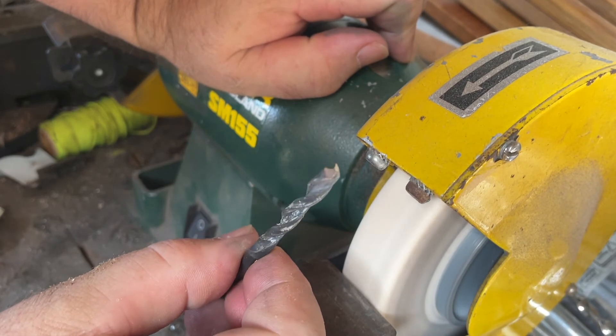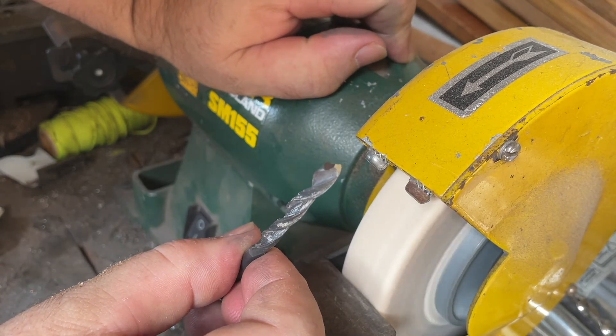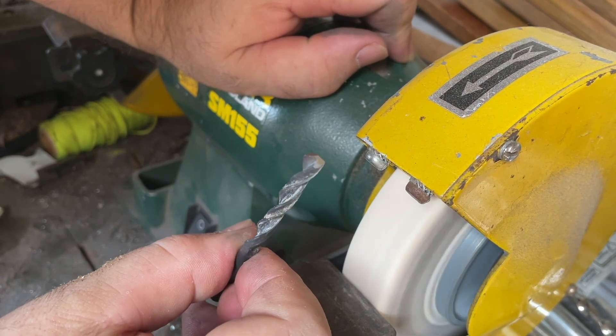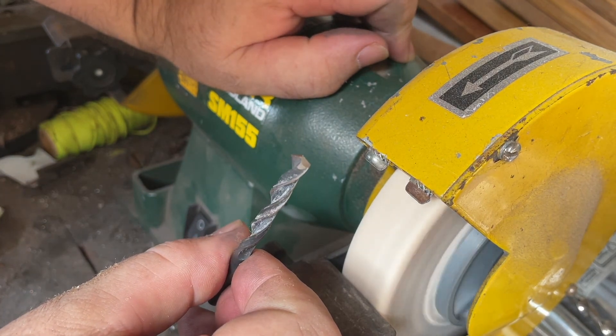It's not perfect, but it's a lot cheaper than going and buying a new drill bit. With drill bits as well, because they're high-speed steel, you don't need to worry about the temper on them — it's the carbide structure, not the temper, that makes them cut. And that's it for sharpening things.